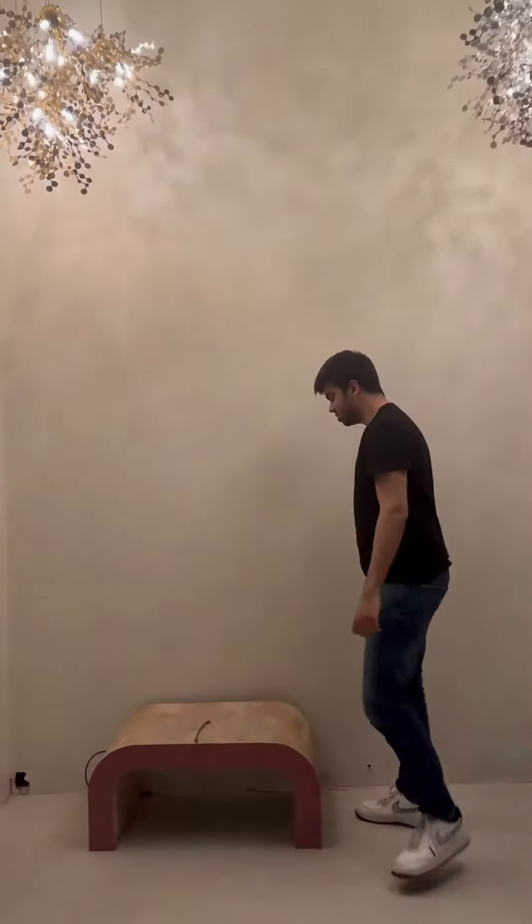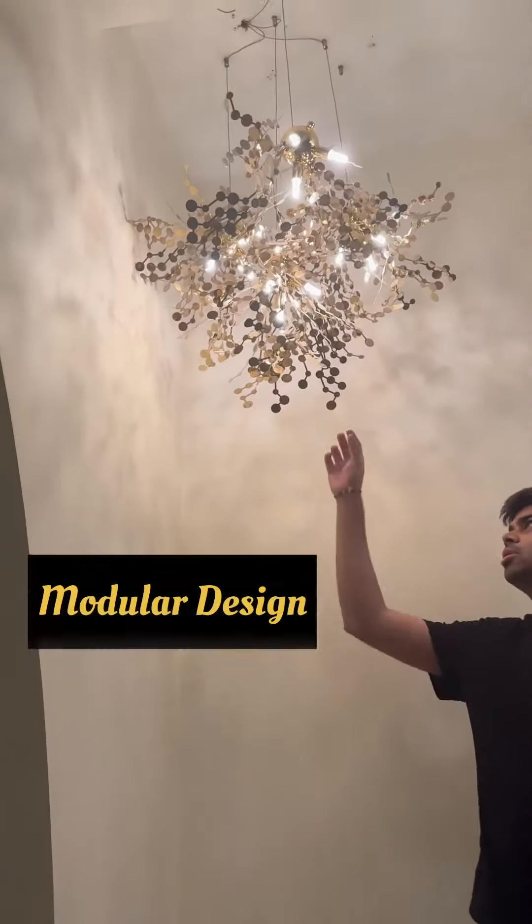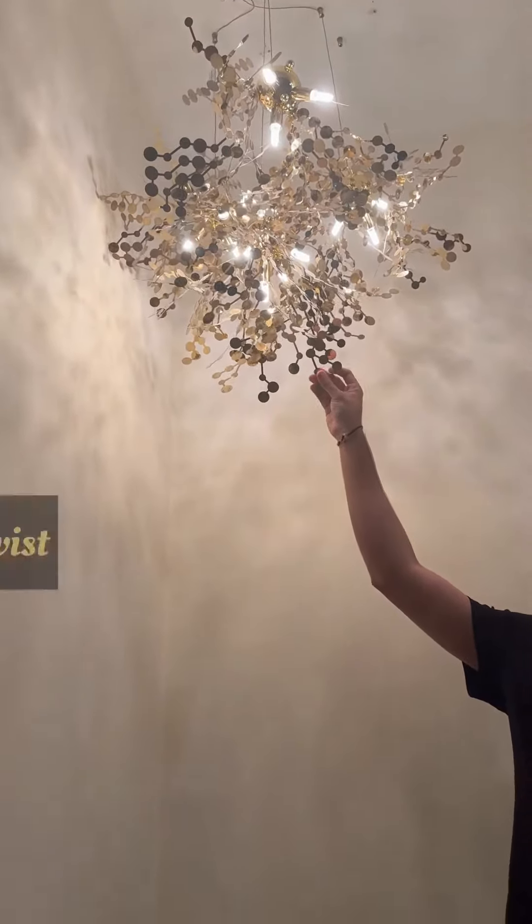These are two pieces of my favorite series, Kraloda. This is my favorite series because not only do these pieces look beautiful, but they also have a modern design. That means you can twist, turn, fold and customize these shapes into your preference.